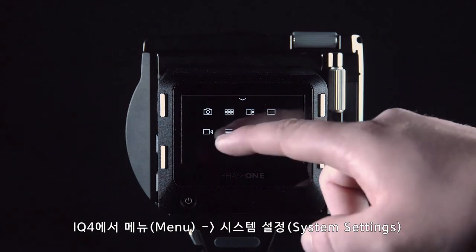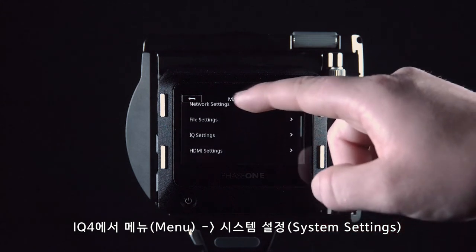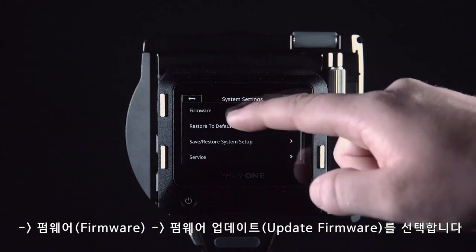On the iQ4, select menu, then system settings, then firmware and update firmware.